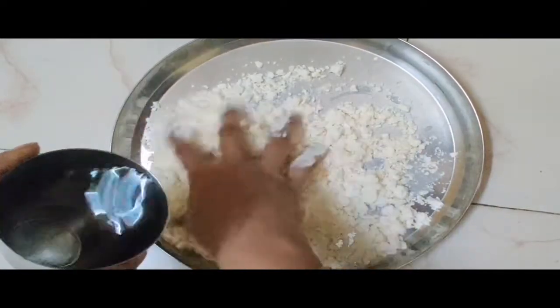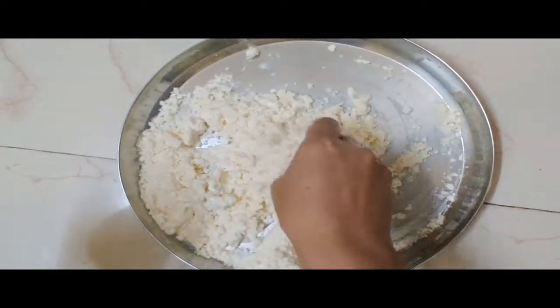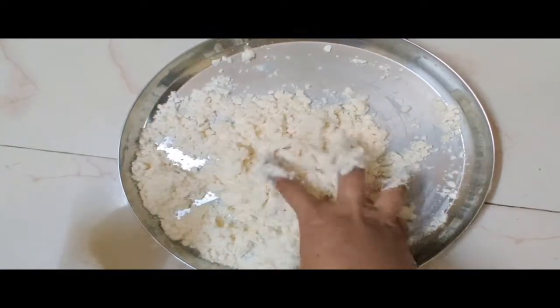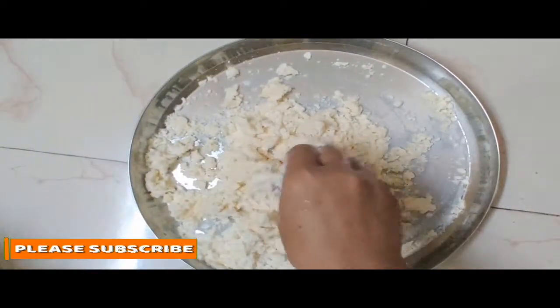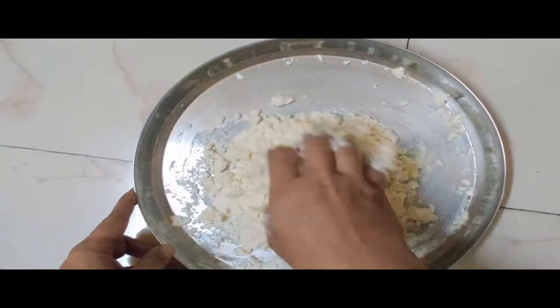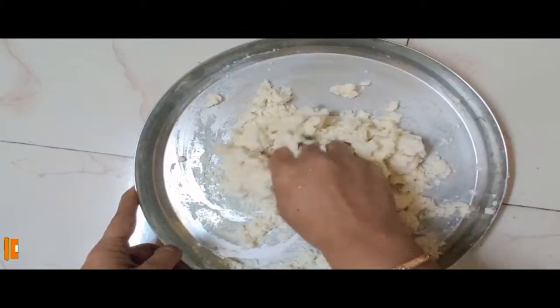Then we will cook for 10 minutes. We will prepare the pot for 10 minutes. The pot is very hot.